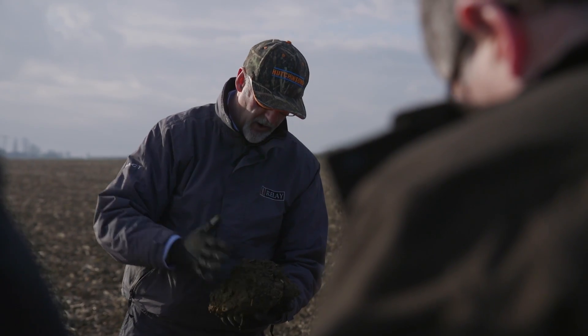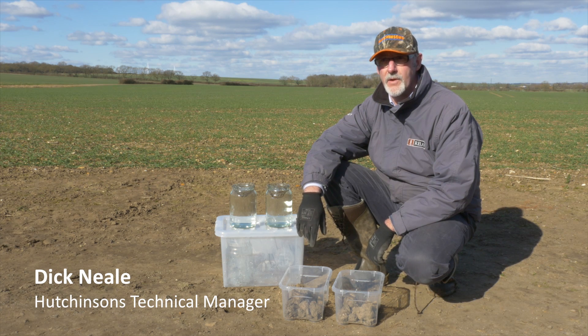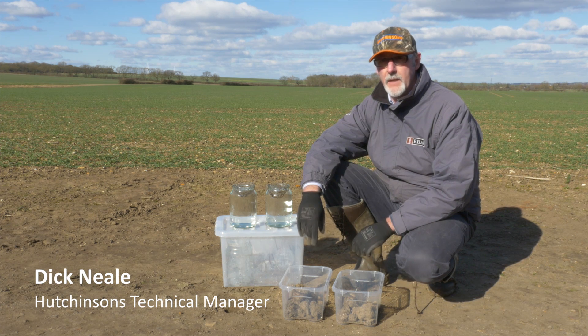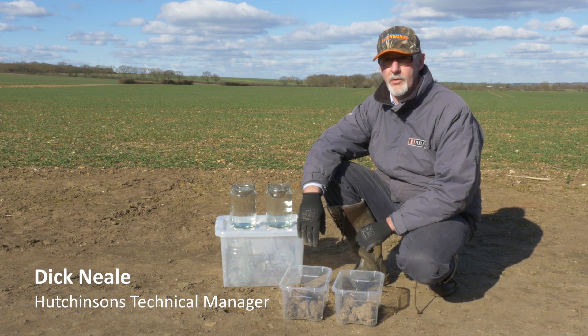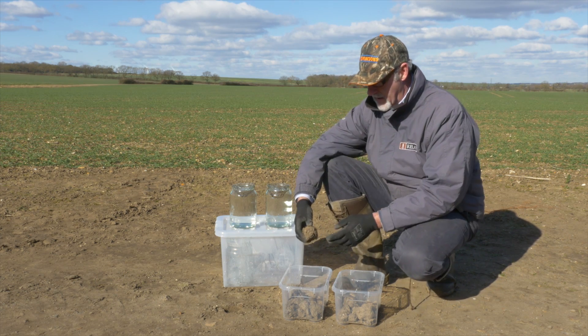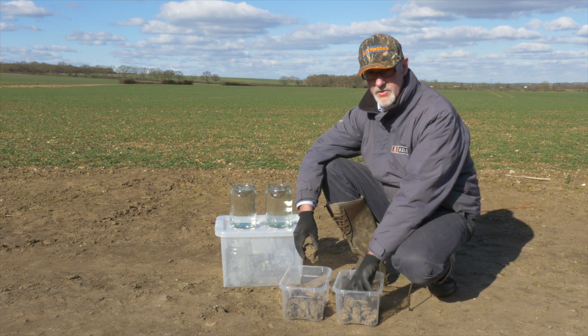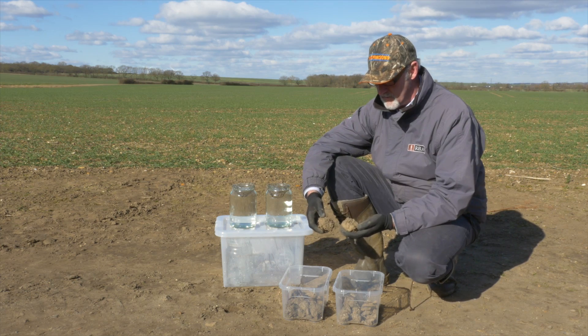I'm going to take you through a series of short videos looking at soil management and the interaction of what we do to manage our soil when we're integrating with cultural control of grass weeds. I'm going to start off with a slake test. This is a really useful way of demonstrating how soils are behaving in certain circumstances.